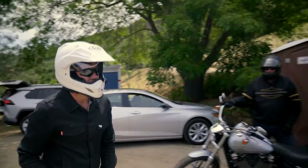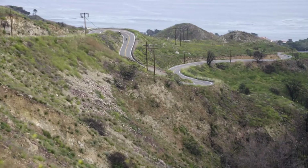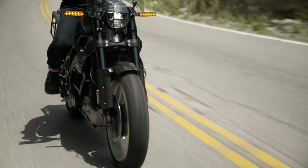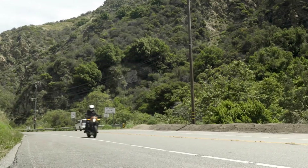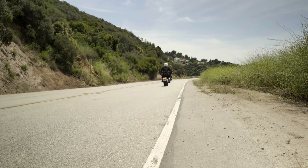On that first ride, when it came out of the trailer, we took it round the canyon roads by Malibu. The bars are in a good position, the pegs are in quite a good position — they really are great, aren't they, Charlie? By the time we got to the top of the hill, we decided this was the bike for us.